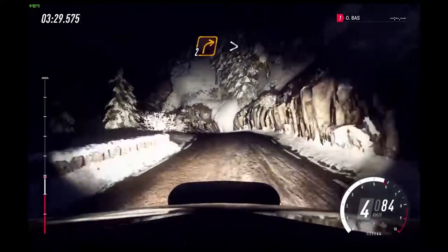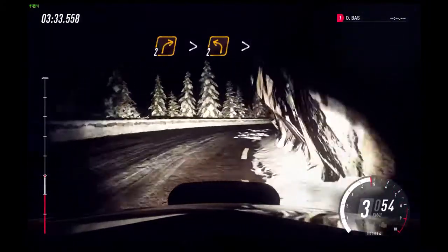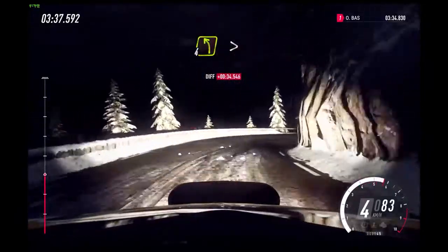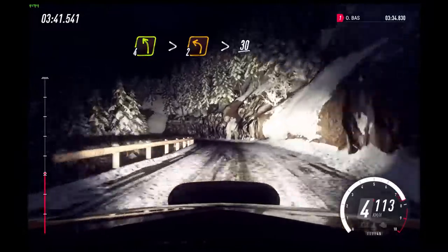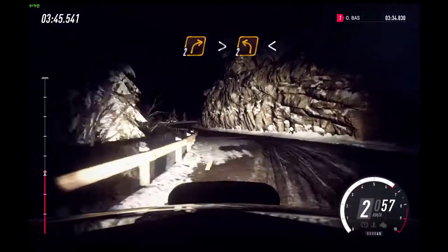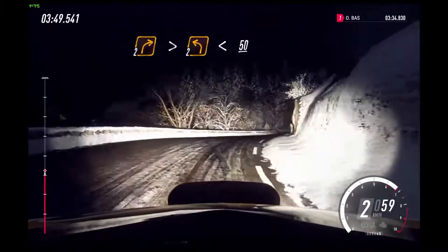Caution. 2 left tightens. Into 2 right tightens. Into 2 left tightens. Into 2 right tightens. Into 2 right tightens, 2 right long tightens.